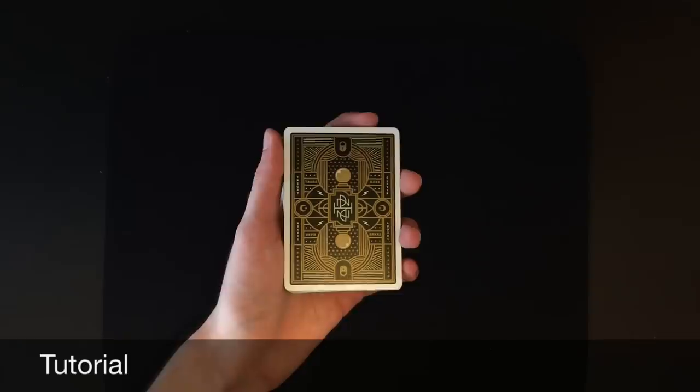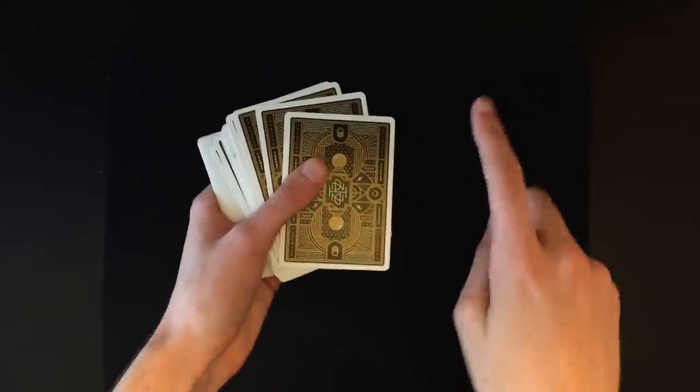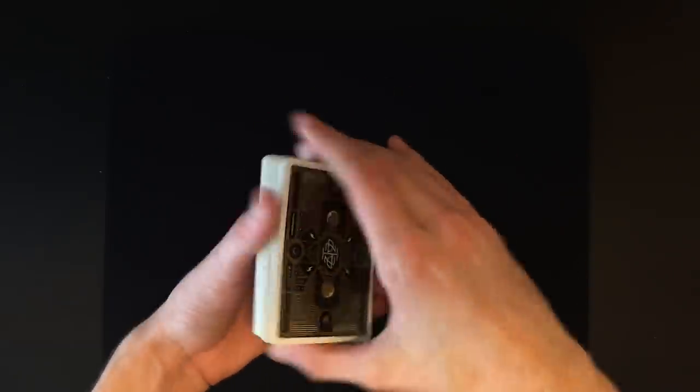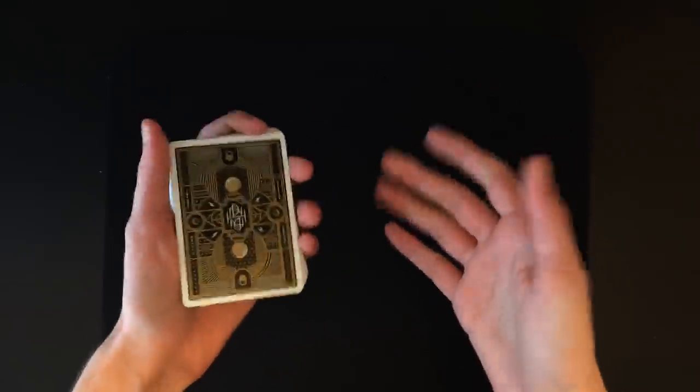Now for the tutorial. For this trick all you're going to need is a normal deck of 52 cards — make sure you have every single card in the deck. This trick is completely impromptu. You can have the spectator shuffle the cards before you start.